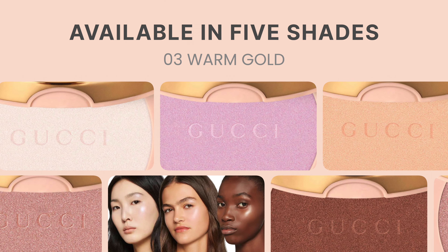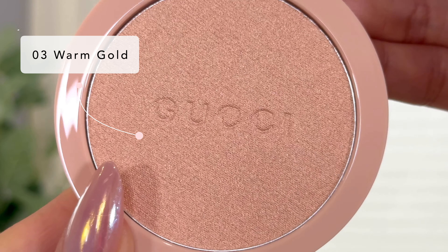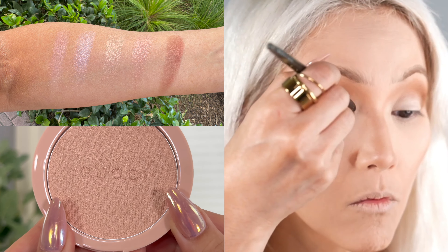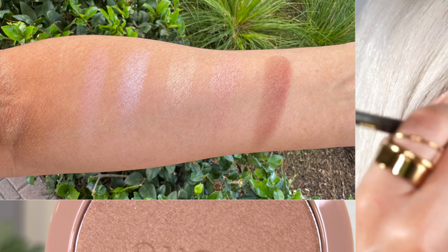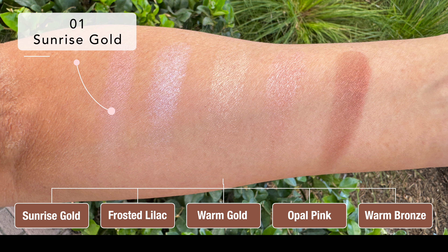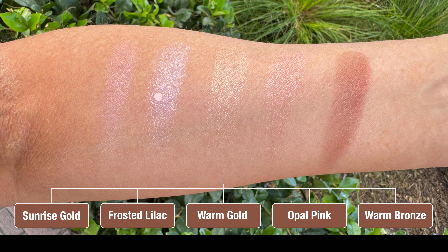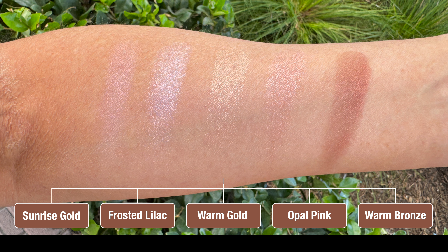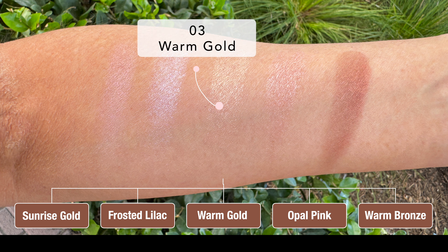I'm really happy with the shade I chose, and I did utilize it as an eyeshadow as well today, so I will show you guys how I applied that. The first shade I swatched is 01 Sunrise Gold, which is a soft champagne. Then you have 02 Frosted Lilac, which is a gorgeous pearl lilac shade that will also look really beautiful as an eyeshadow. And then the shade I got is 03, which is a warm champagne gold.